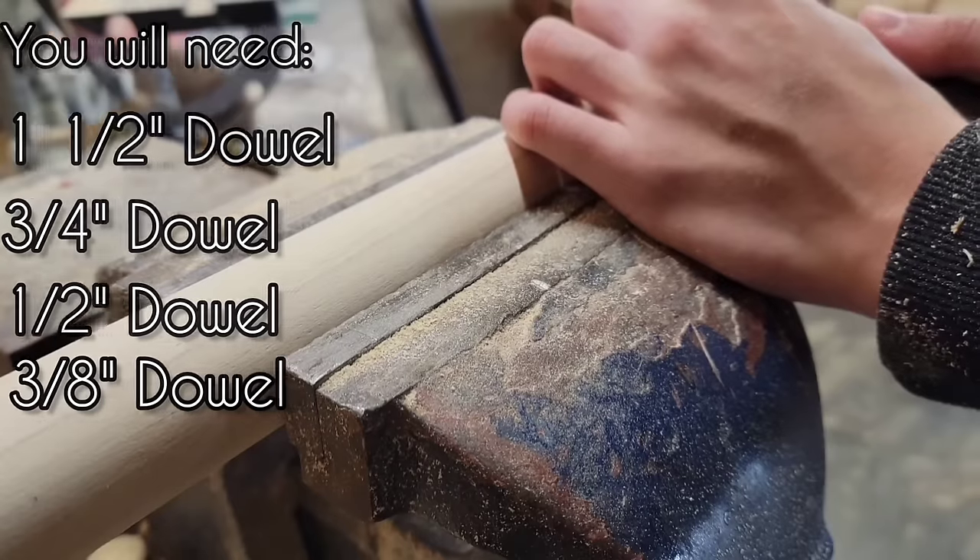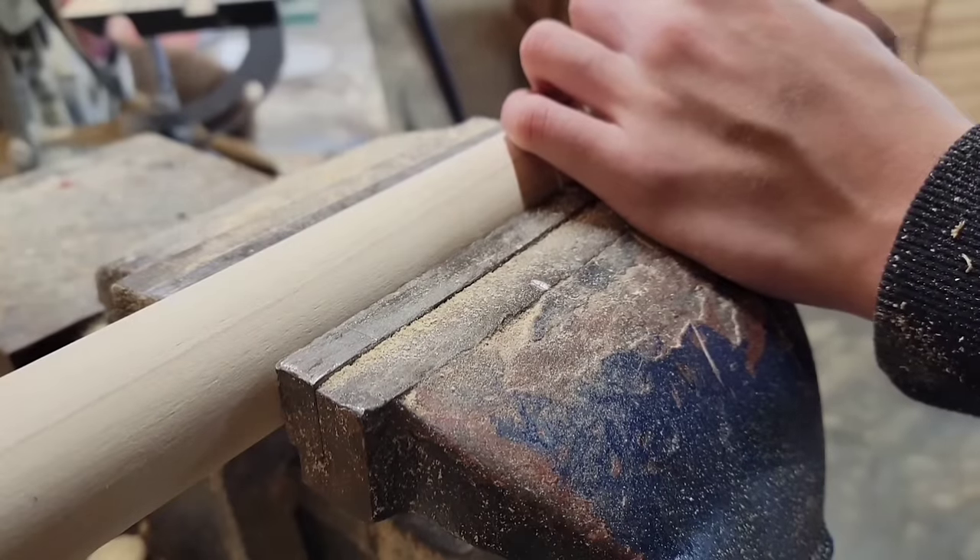To start off I'm going to cut off a four inch section from the one and a half inch wide dowel.